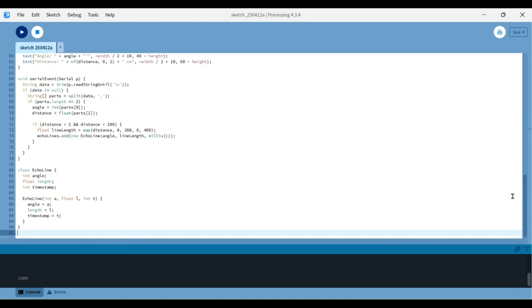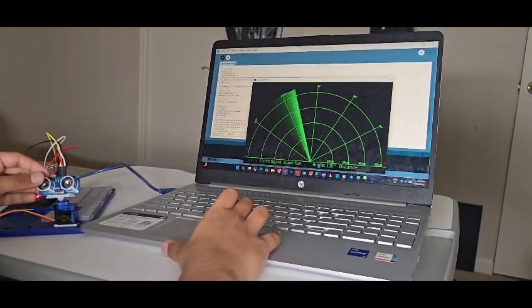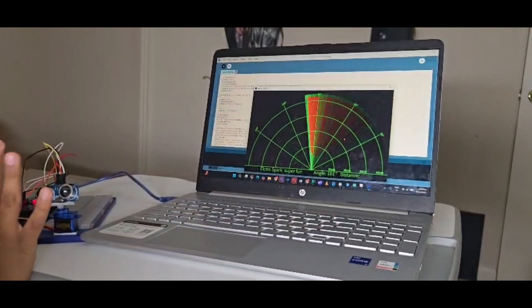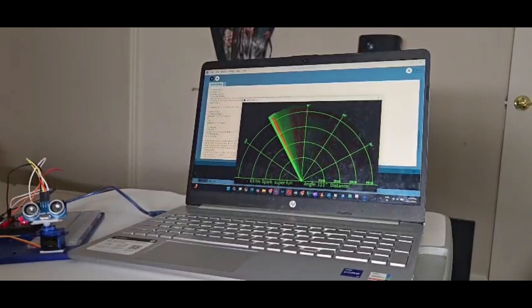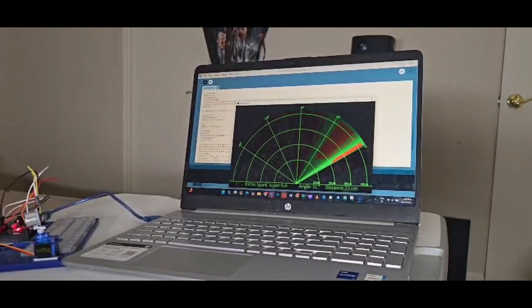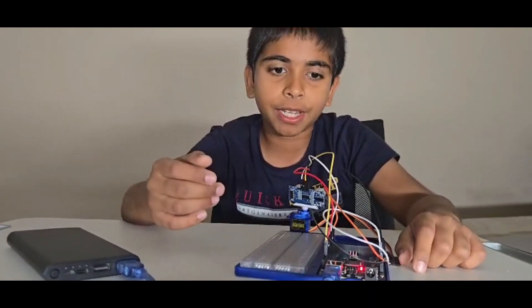Let's test it out whether it's working or not. I have uploaded the code in the Processing IDE and it shows a radar grid. It displays the angle of the servo and the distance it measures. When I place my finger, it shows a line indicating the distance and angle. It can detect from quite a range — around 30 centimetres. It's working! Thank you for watching, hope you like my videos — subscribe and share.